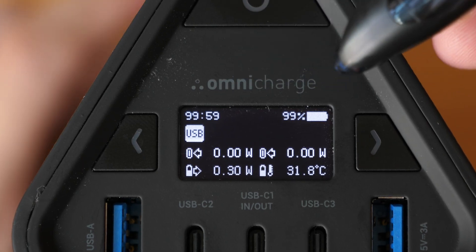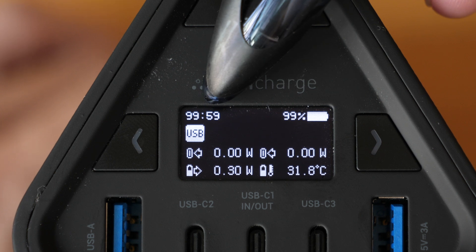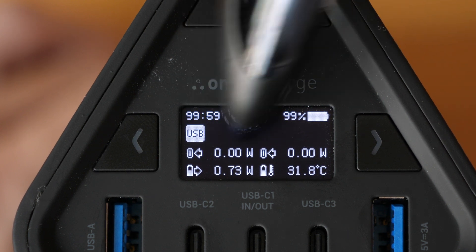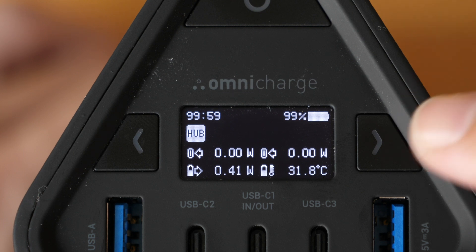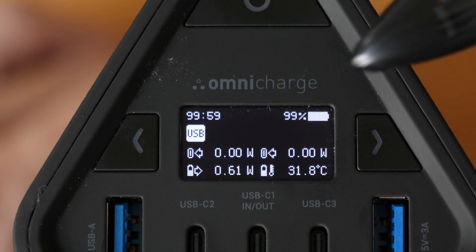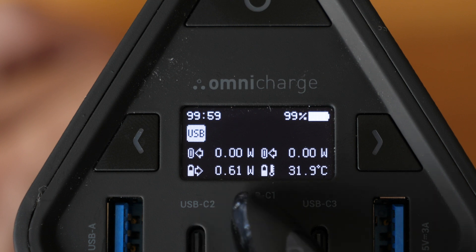Let's see what info you can get from this display. That's the battery life remaining in hours and minutes, and the number updates automatically depending on the power output to connected devices. There's also the battery percentage. There are several little icons — so now this is being used for charging, it shows USB. If you press the button, it switches to hub mode. The icons and numbers here show charging speeds: zero watts is the current charging speed into the charger from the front and back, and the bottom-left number is the charging speed out.